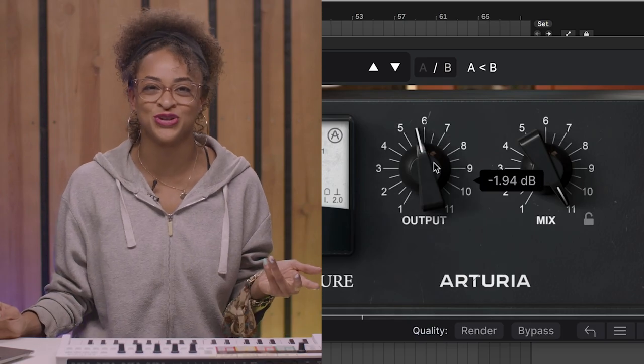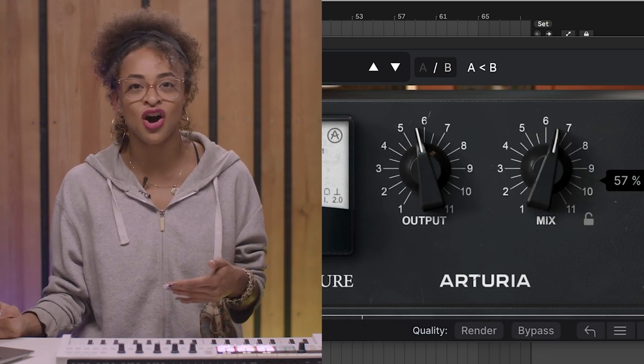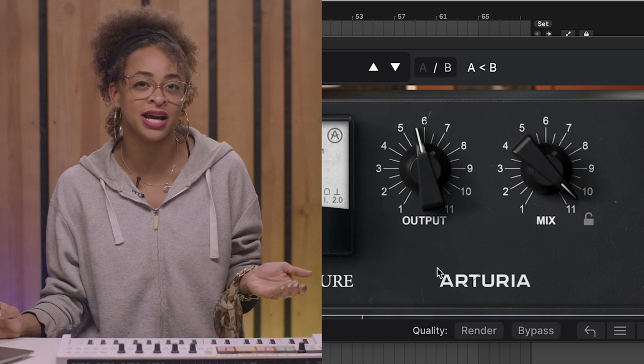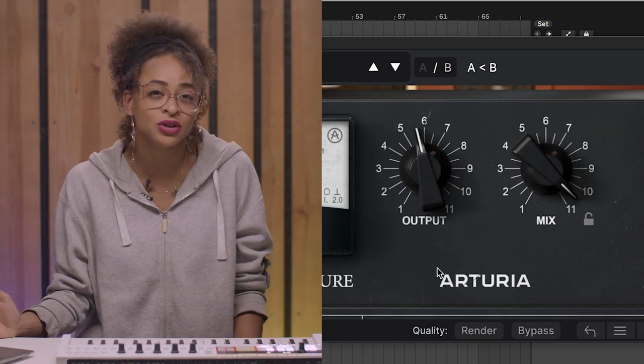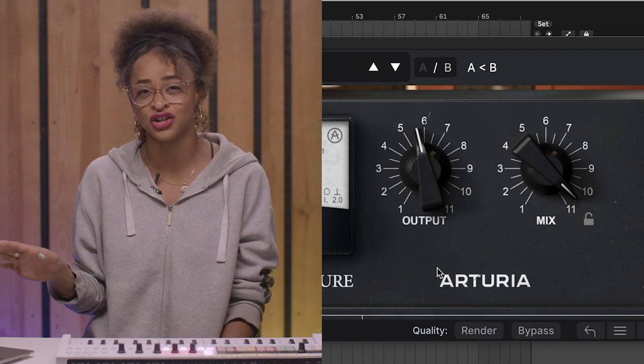The output control allows you to control the overall volume of the effect, while the dry and wet knob sets the balance between the dry and distorted signals, also allowing you to perform parallel processing when using DistTube Culture directly on a track.